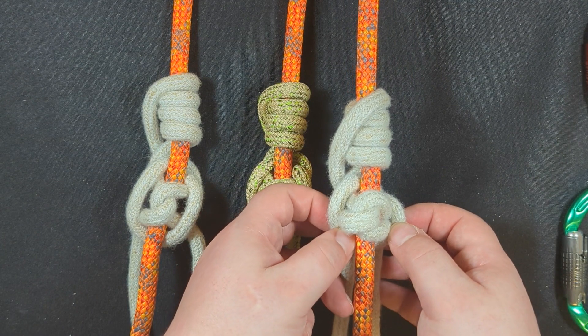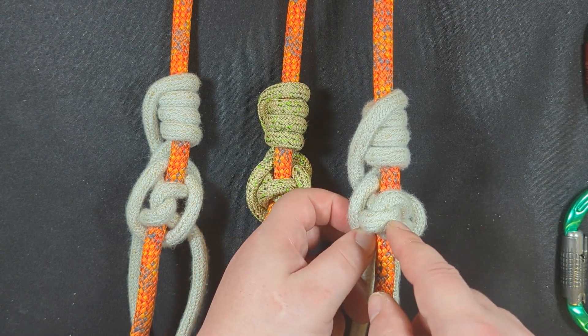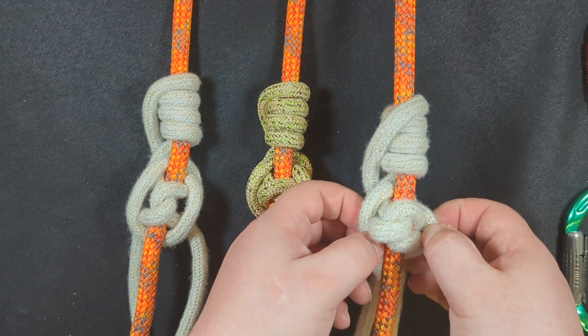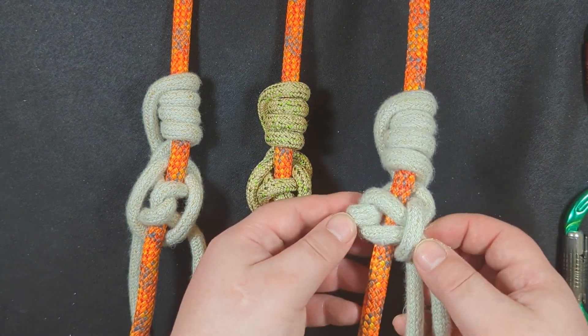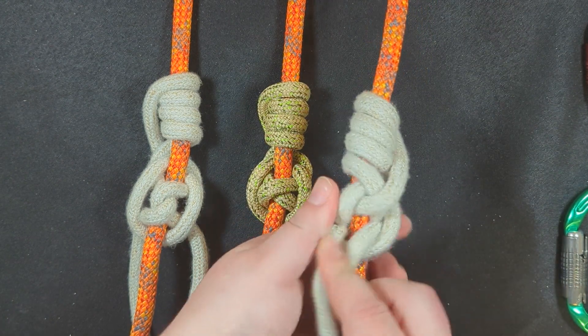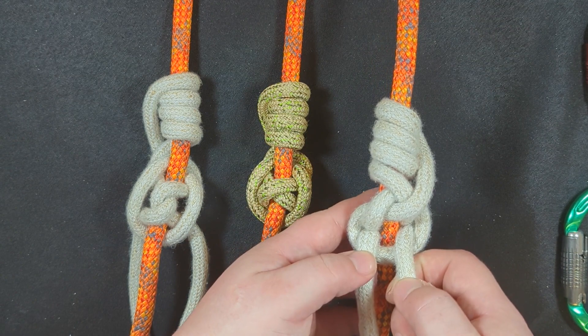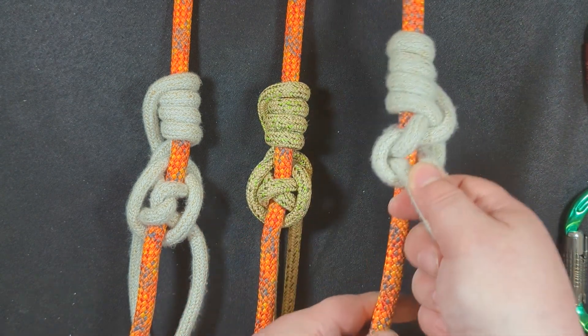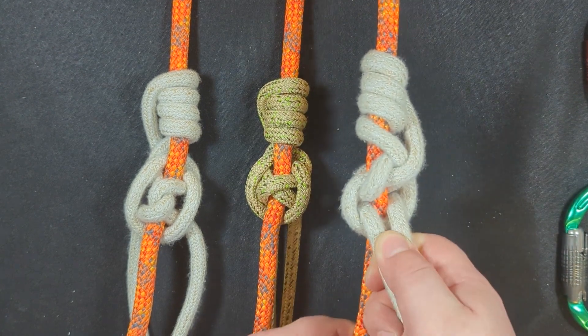I tied this one much tighter than the other one, which is why it looks so bunched up. It shouldn't be this tight — I overdid the dressing and setting — but nevertheless this performs beautifully.